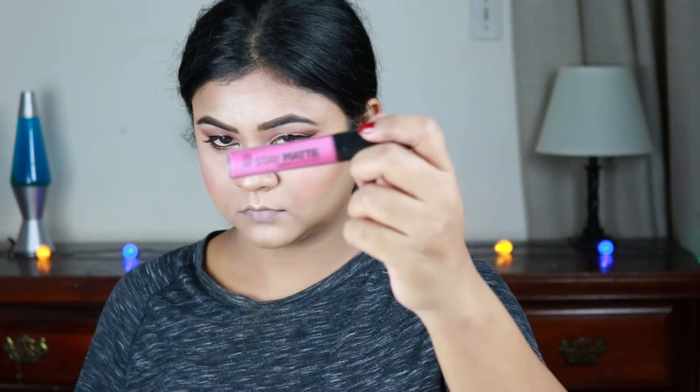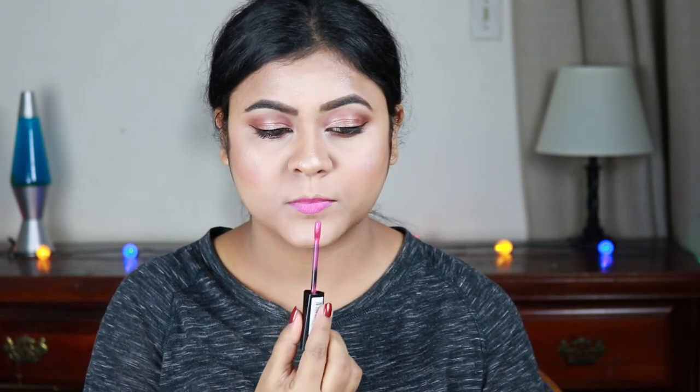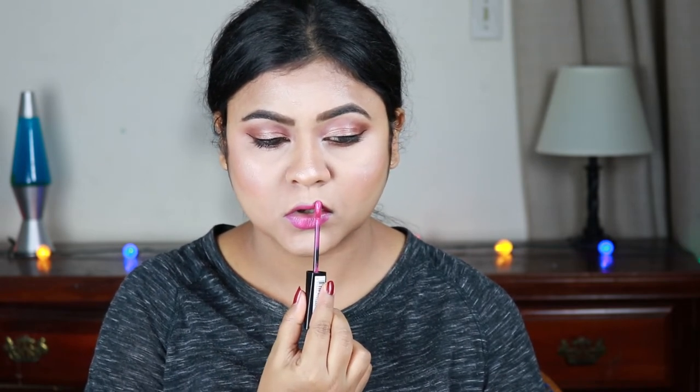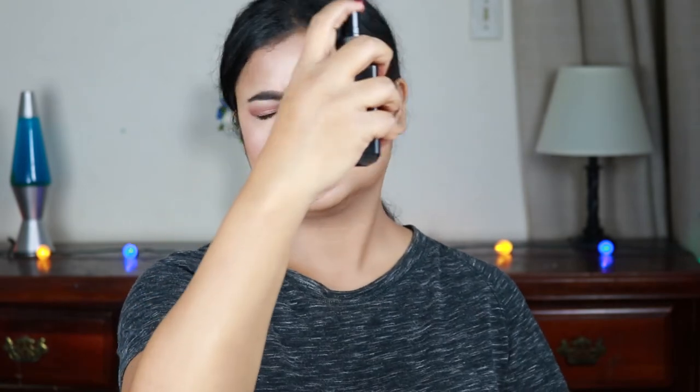Now I'm taking this Rimmel Stay Matte Liquid Lipstick in the shade heartbeat and applying it on my lips. Since my eyes are subtle, I wanted a bright pop of color for my lips — that's why I chose this lipstick. But if you're not comfortable with that, you can use any nude lipstick.